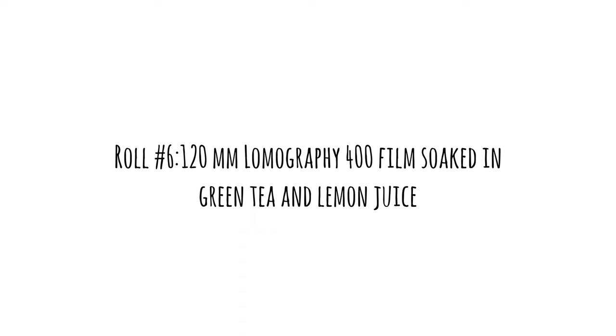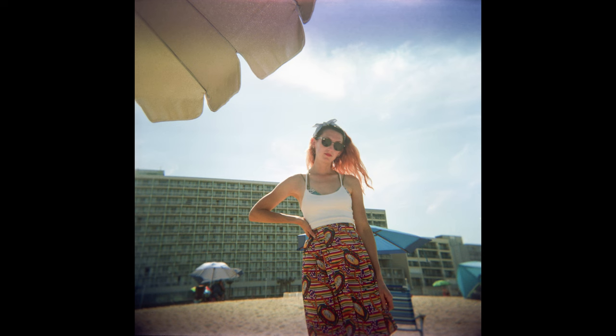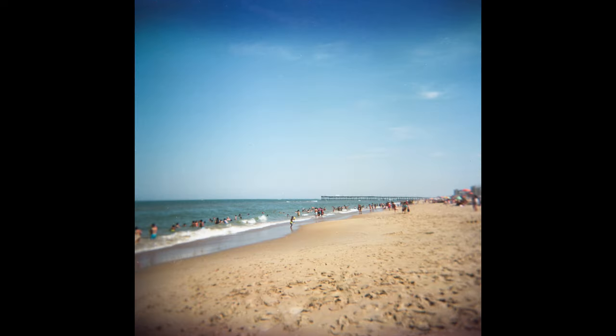For this last roll of 120 film, again you didn't really get a whole lot of changes — just a little bit of discoloration around the edging. But I definitely want to do this whole experiment again, maybe do a 24-hour soak and really get the liquids in there to see how it turns out. It was super fun and I can't wait to do it again.